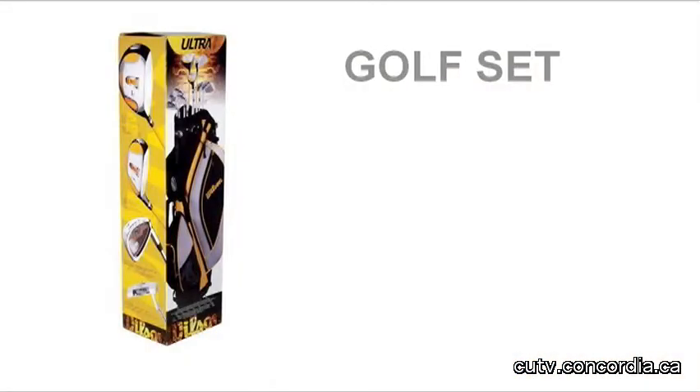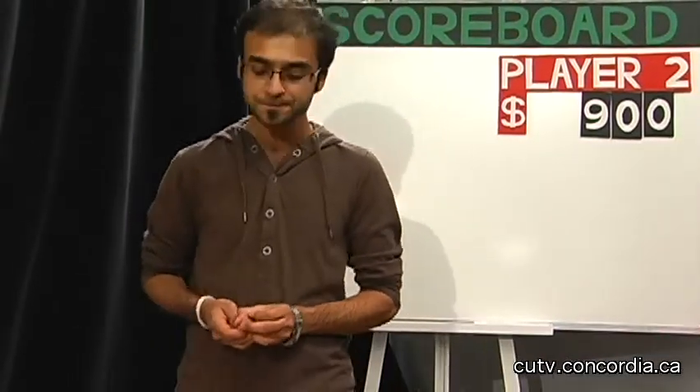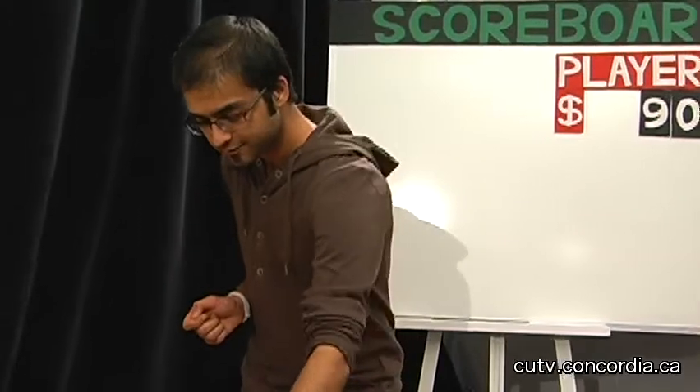It's a golf set by Wilson, the sports company. The Ultra MRH Golf Package comes with 2 woods, 1 hybrid, and 7 irons, along with a carrying bag for the set. It's a great package for the player who wants to drive their balls the extra distance. Valued at $250. Thank you Mr. Announcer. So we've got $900 — that's good. Take the dice and roll on.